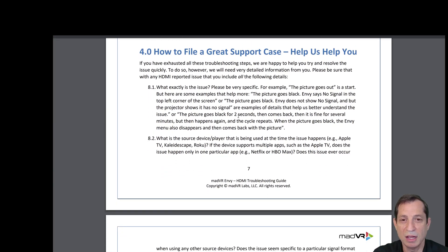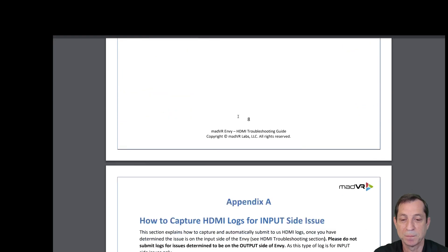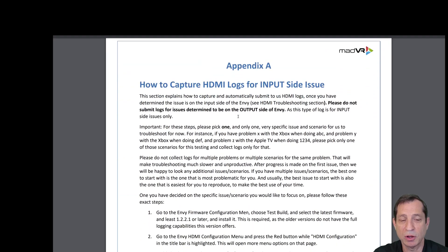The rest of this guide explains how to gather the information needed for MadVR Lab support specialists to help you quickly resolve the issue, and the last part covers how to capture HDMI logs when the issue is found to be on the input side. Now that we've covered how to do efficient HDMI troubleshooting, it's time to move on to our next lesson.